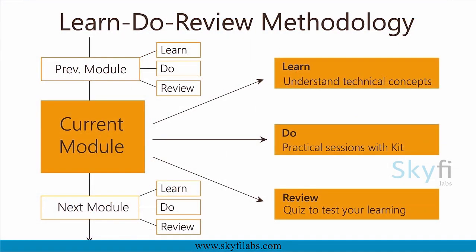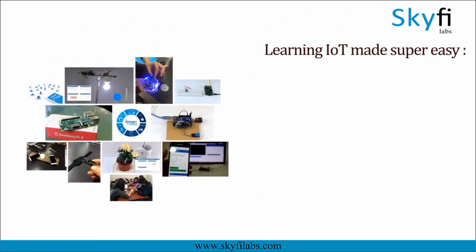The course runs on Skyfire Labs' Learn to Review methodology, which ensures that you learn the technical concepts in addition to building the project with your own hands using the kit. A topic like IoT can only be learned by building projects, and Skyfire Labs makes the process super easy for you.